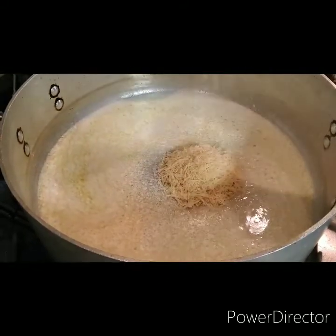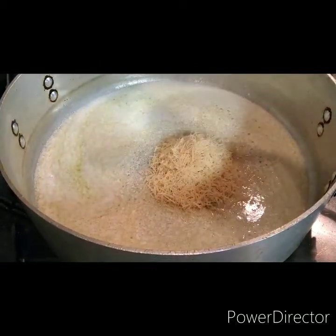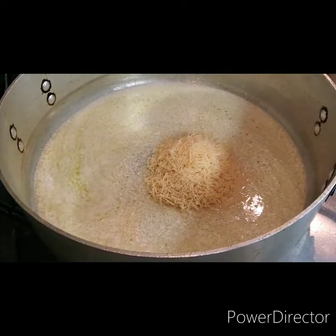And when your butter is warm, you want to add your Parmesan cheese. We're going to put in two and a half to three cups of Parmesan cheese.